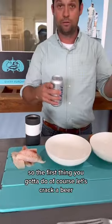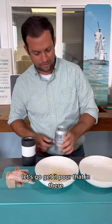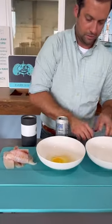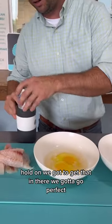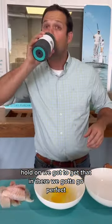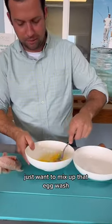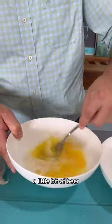The first thing you got to do was crack a beer. Pour that in there. Want to mix two eggs. Get that going. Just want to mix up that egg wash. So that's just two eggs, a little bit of beer.